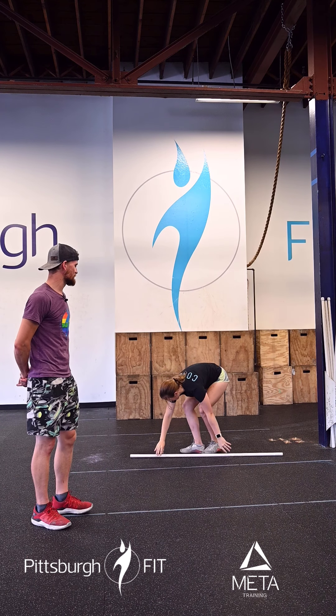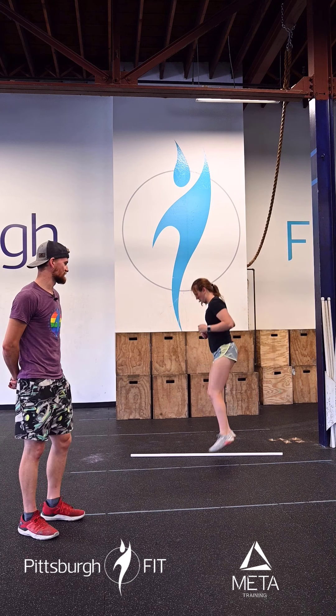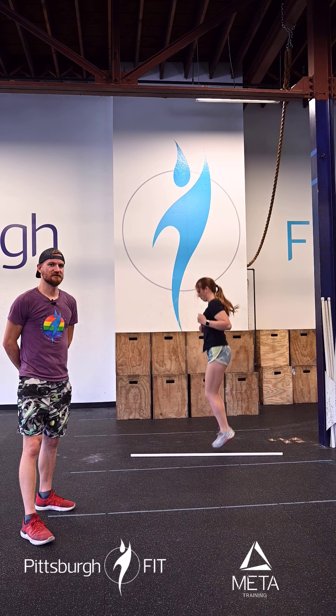Then she's going to lay that PVC pipe on the ground. She's going to stand on one side of it and hop from the left to the right, activating those calves today.